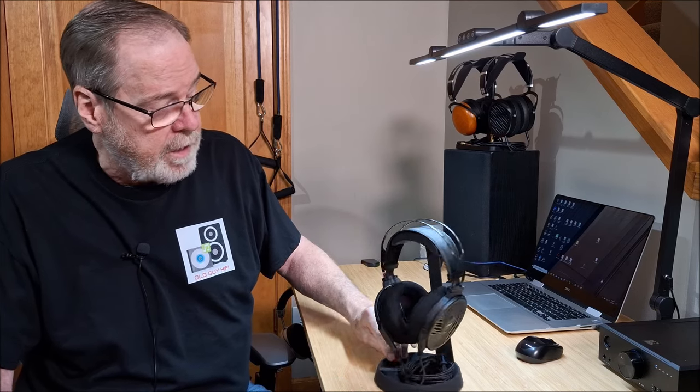Hey everybody, Ed Holman, Old Guy Hi-Fi Channel. Hope everyone's doing well today. Today we're going to take a look at these really very, very nice set of headphones, the Phiaton FT5 Planar Magnetic Headphones. So sit back, relax, and we'll discuss these really comfortable, good-sounding headphones.